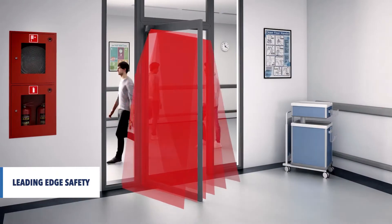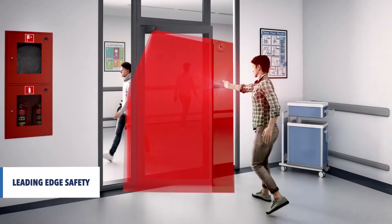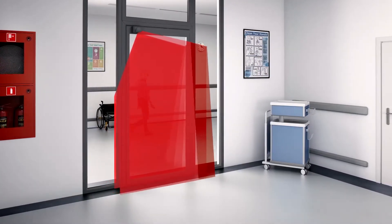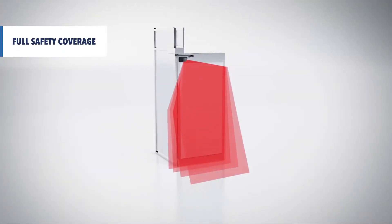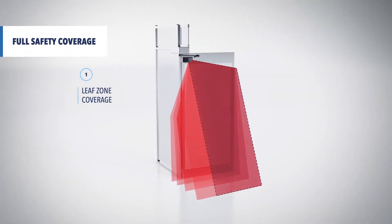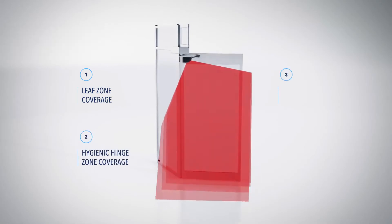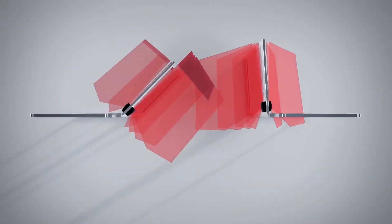During the closing of the door, the leading edge is dynamically secured by a dedicated zone that reopens the door if needed. The four detection curtains ensure a full safety coverage of the leaf, the hinge area and the leading edge of the door in compliance with safety regulations. All the edges are safe.